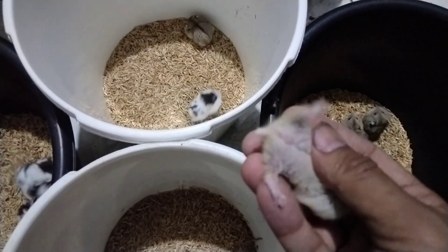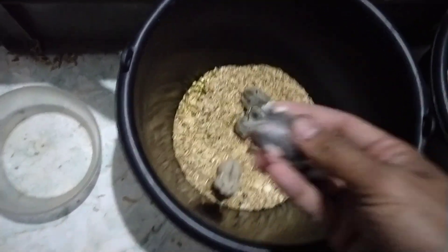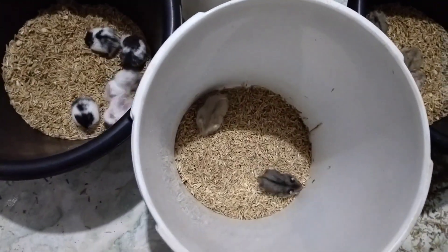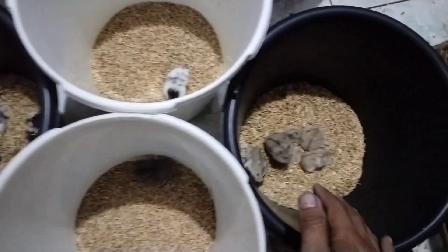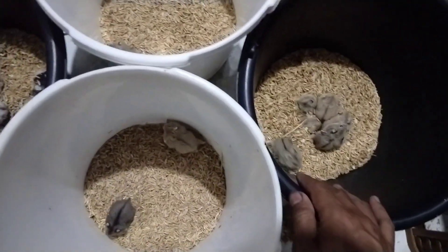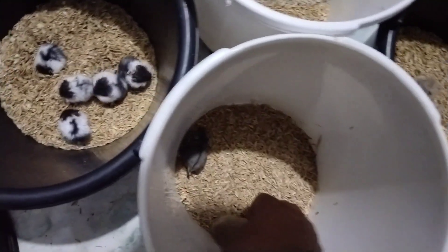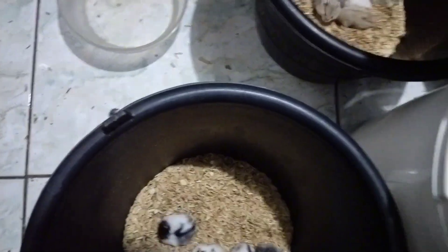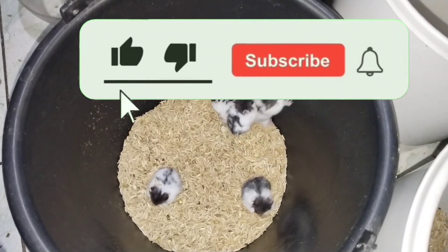Kalau menjodohkan hamster, minimal usia 1 bulan, bagusnya 1 bulan setengah — itu sudah kelihatan jantannya dari buah zakarnya yang sudah besar. Ketika dari salah satu ember banyaknya betina, itu bisa teman-teman carikan jantannya dari ember yang lain, karena pernah juga dari satu kultur ini banyaknya yang betina sehingga jantannya sedikit.